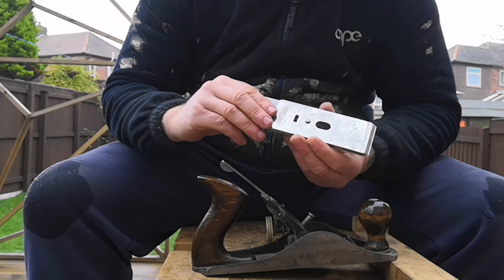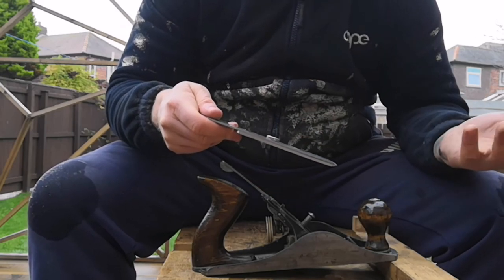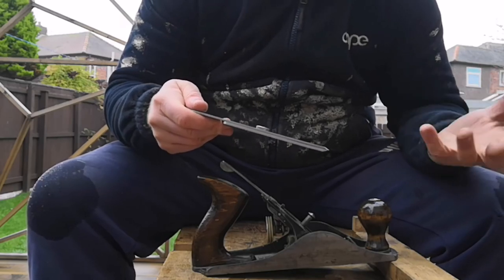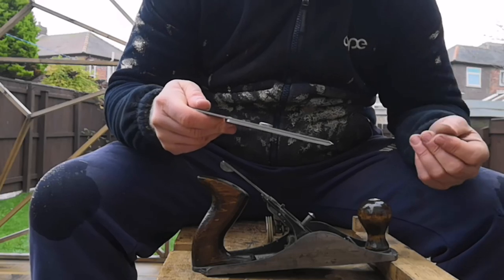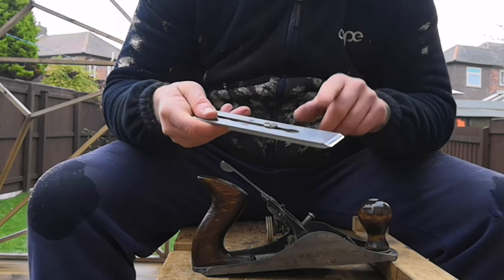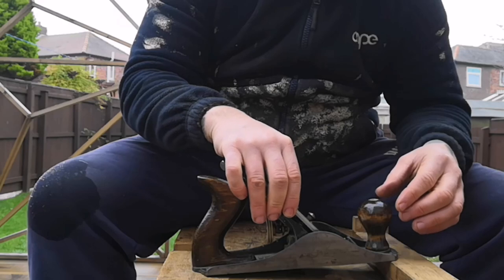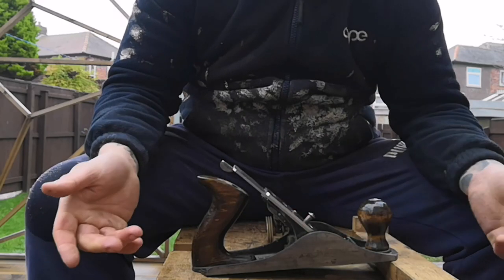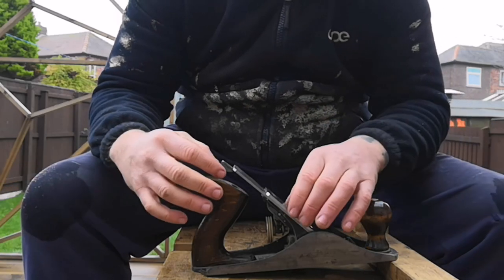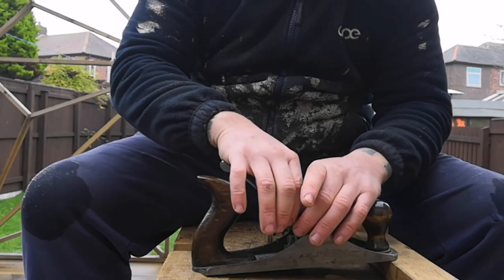I actually knew someone who put the blade in the wrong way. I spoke to them a couple of days later and they said they didn't know what was wrong — they'd sharpened it but things just weren't cutting as well as they should. I took one look and found they'd put it in the wrong way. So the blade goes bevel down. When you're putting the blade in, try not to knock it about too much because you've just sharpened it — metal on metal will damage the edge. It's not a good match, metal on metal.